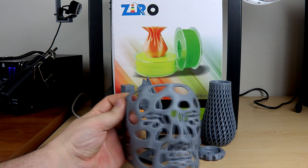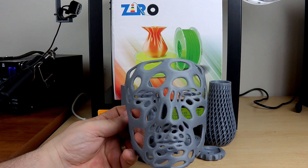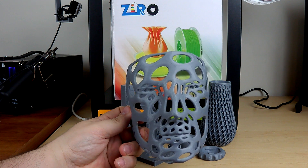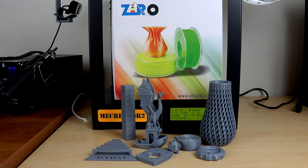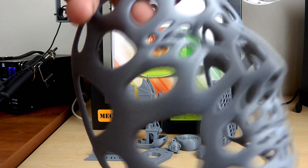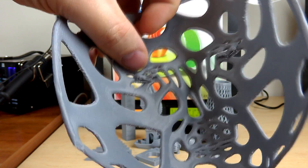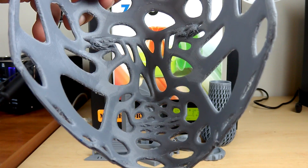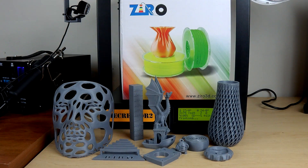I also printed a Veroni mask for my daughter, since my Pro-B isn't put together yet and the Me Creator has a smaller build volume. I printed it on the Me Creator and it's about the right size for her. There's a little bit of stringing and some retraction issues, and on the back around the eyes there's some droopage — but since this was printed without supports on a raft, it came out awesome. I love the way it looks.